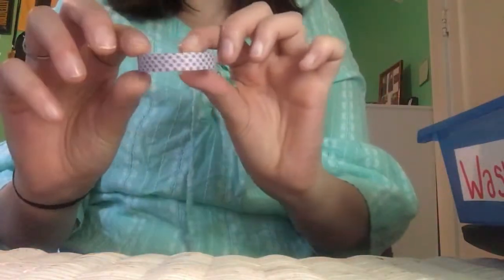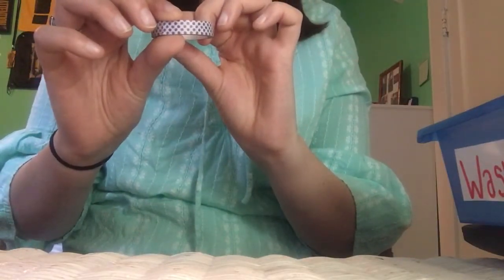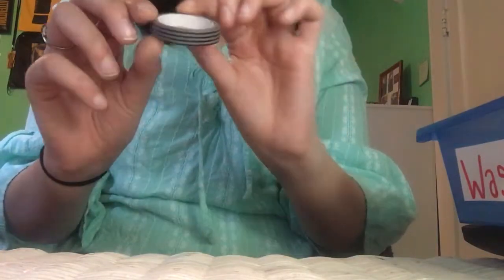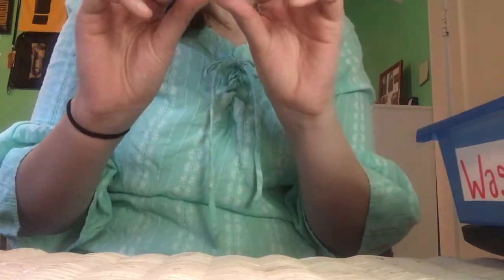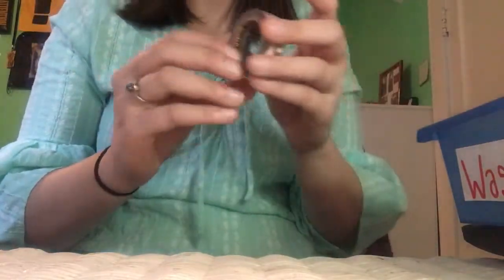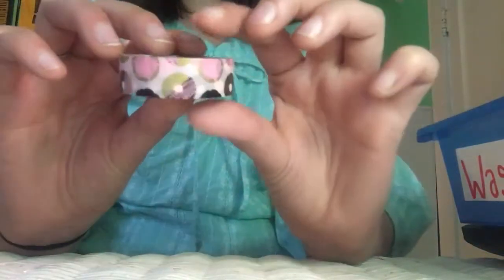A purple and white polka dot one came from Walmart. A neat little print came from Walmart — it actually jumped out at me! And now for the one I said was my absolute favorite — a donut print! Look at how cute that is — it has little donuts all over it. That one came from Walmart.